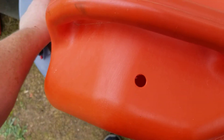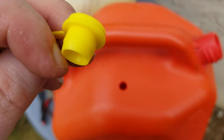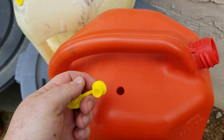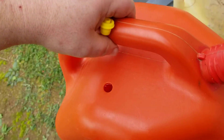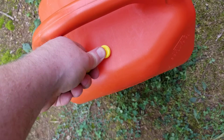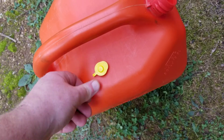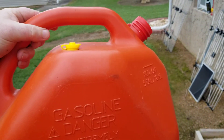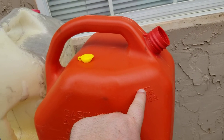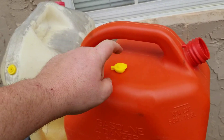Once you get the hole all nice and cleaned up, take your vent and push it in until it reaches that little lip — that lip is what's going to hold it in. I'm going to set it on the ground to film and press this in at the same time. Get it squared up in there, and then it just pushes right on in with a little bit of pressure. Now you've got your nice vented gas cap, and as you can see the vent is above the maximum fuel mark, so you're not going to fill it all the way to the top. Even if you do fill it a little higher, it'll be sealed up and good to go.